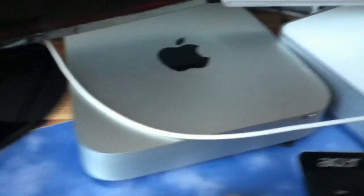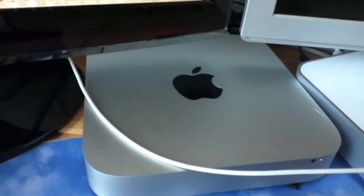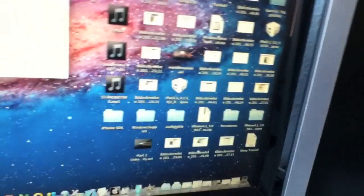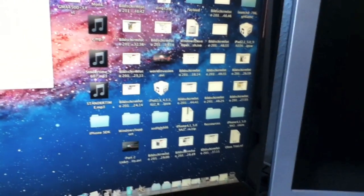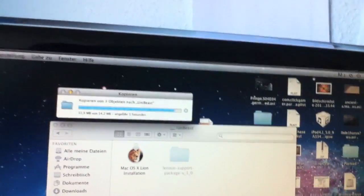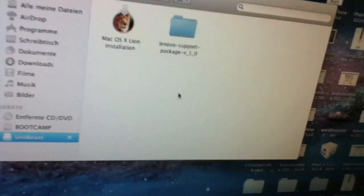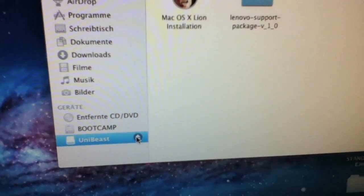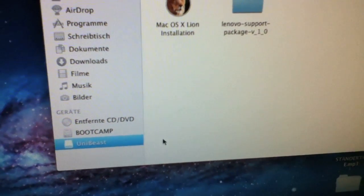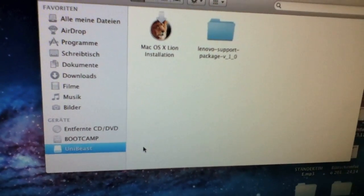This is, by the way, the 2011 Mac Mini with 8 GB of RAM, Intel Core i5 2.3 GHz. Let's eject the USB stick and move on.